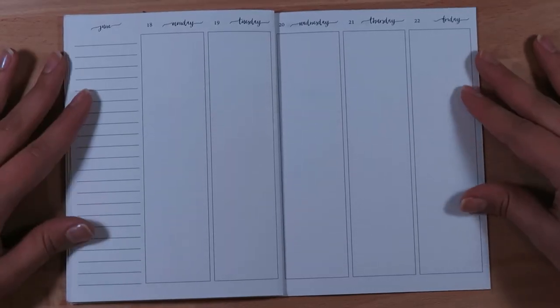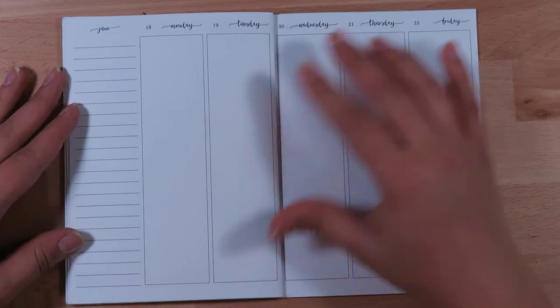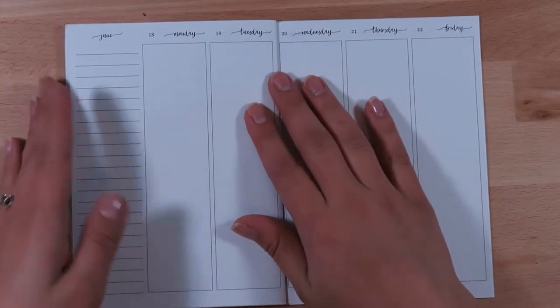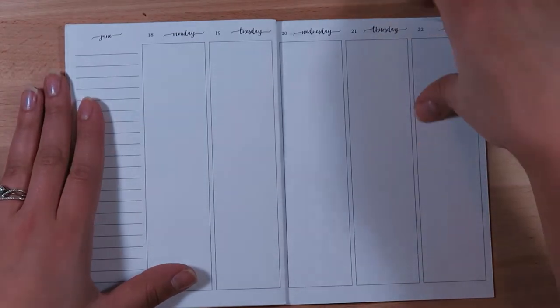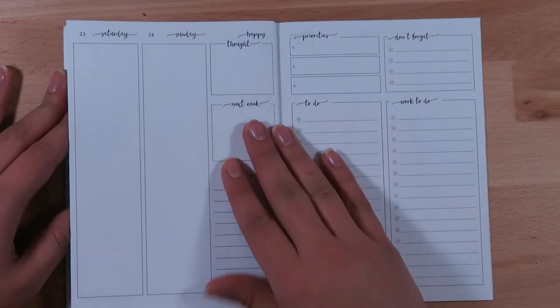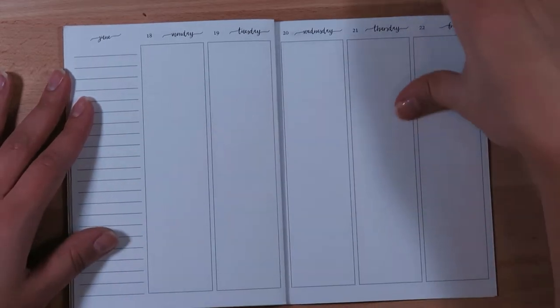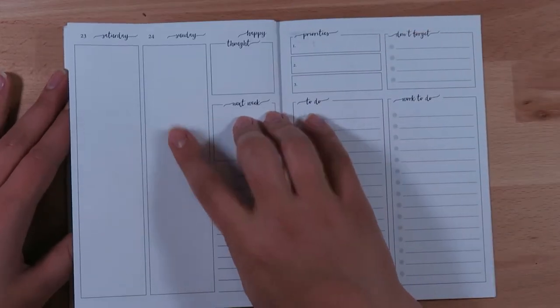Hi everybody, it's Lindsay Molloy and welcome back to my channel. This week I am doing a plan with me in my B6 planner. These are the Jesenia's printables B6 size on four pages and I am planning this week of June 18th through the 24th.